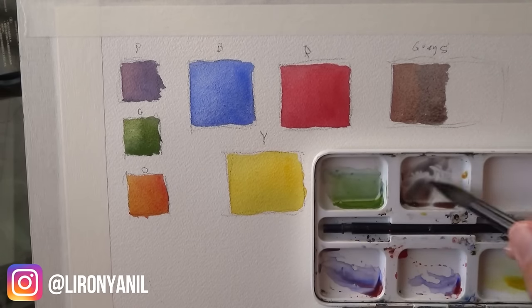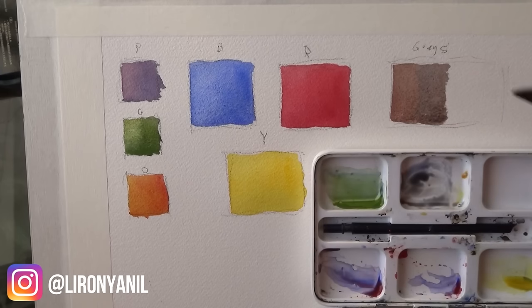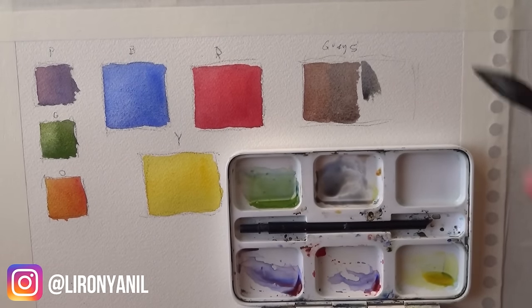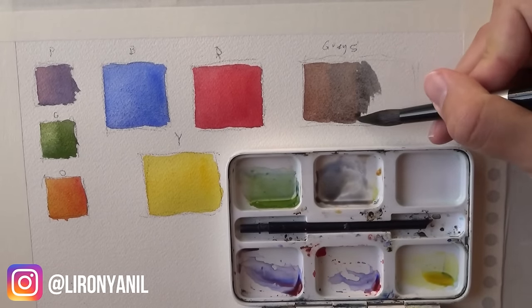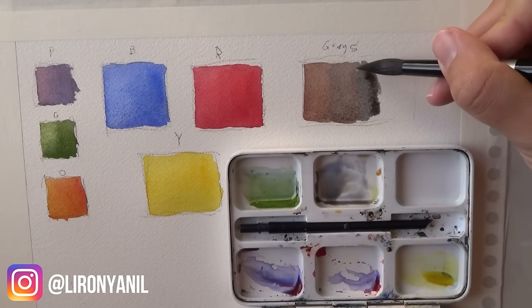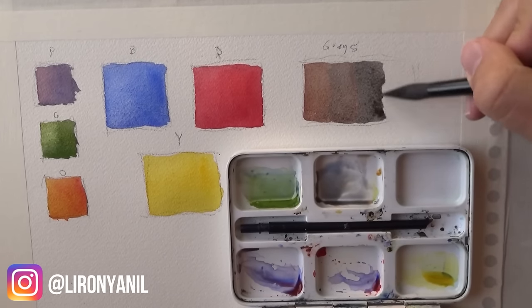There we have it — look at it, just a beautiful gray, a little more neutralized. Let's try adding a little more blue. That may make it a bit blue. I found that the yellow here is very dominant, and the moment you add it you can really feel it in the mixture, which is something I like — I like strong colors.